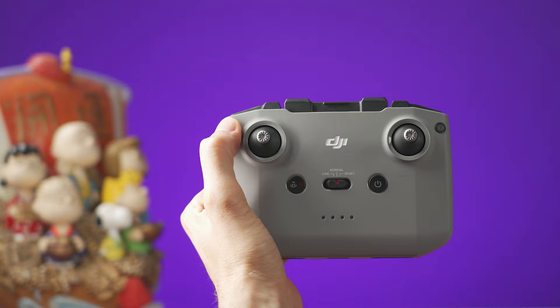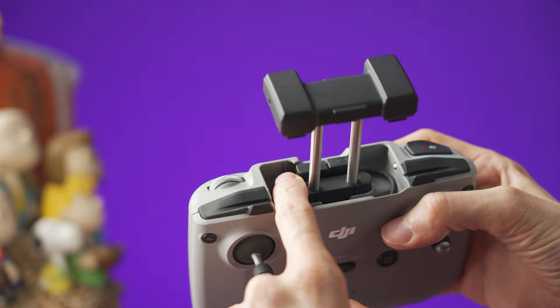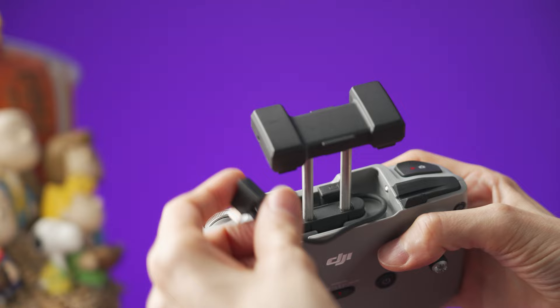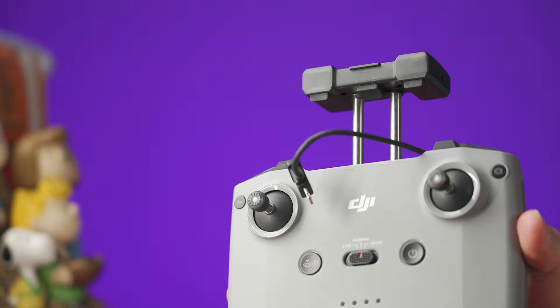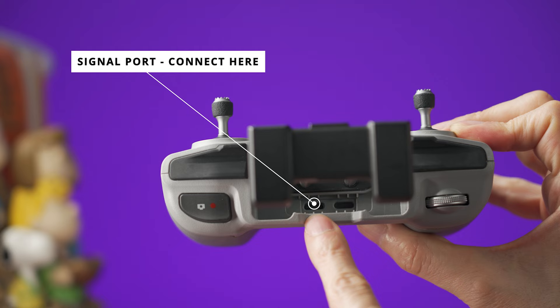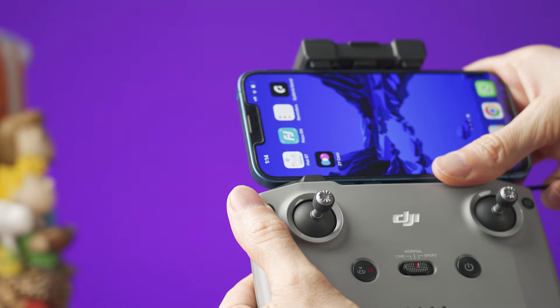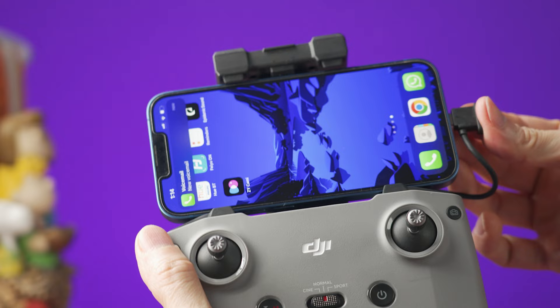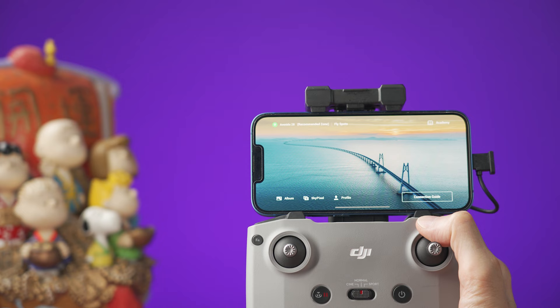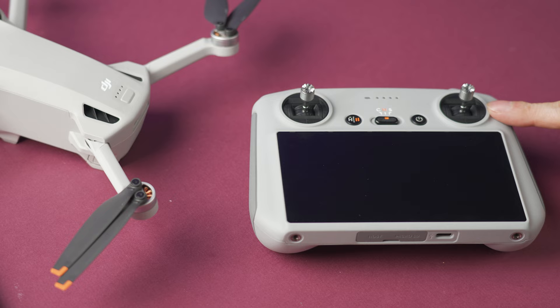If you have the RC-N1 controller, to open the phone holder you need to pull it upward. There is a cable inside and you need to pull the plug on the left side. This cable will let you connect the controller to an iPhone. If this is not the right connector for your smartphone, you have to change this cable by removing the other end and replacing it with the correct cable. There is a small mark on one of the plugs, so pay attention to this when you change the cable. Place the smartphone with the charging port to the right side and then connect the cable to the phone. Make sure to download the DJI Fly app from the App Store if you're using an iPhone, or go to the DJI website to download it directly if you're using an Android device.